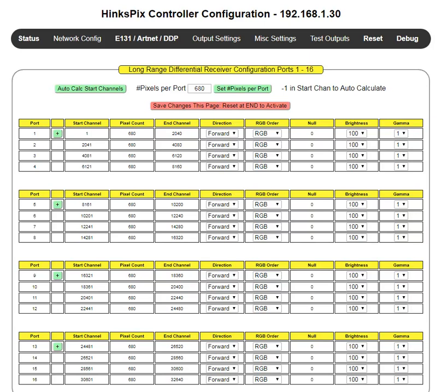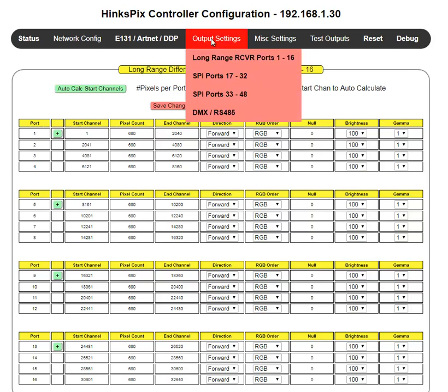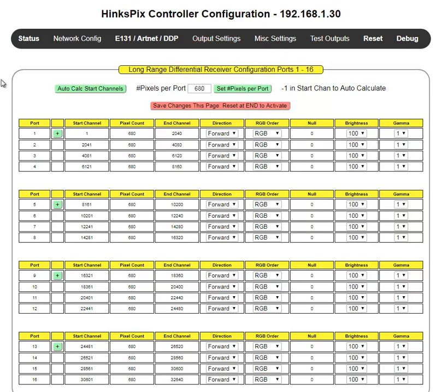What you're seeing on the screen is the web page configuration. If you go to output settings, the very first board associated with the Hinkspix Pro is a long-range receiver, which occupies ports 1 through 16, and that's what you see here.